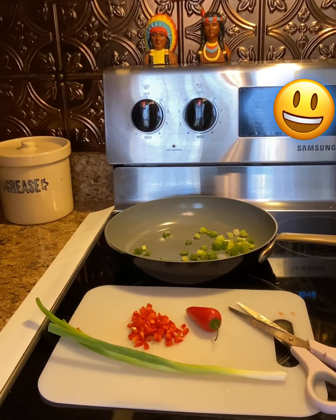Hey y'all, Sheree here with Not Sure What's Cooking. I am going to be doing an experimental recipe, and I call it Shrimp Dogs.